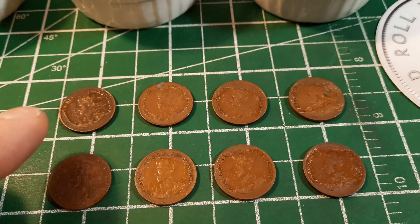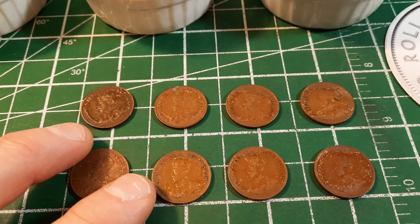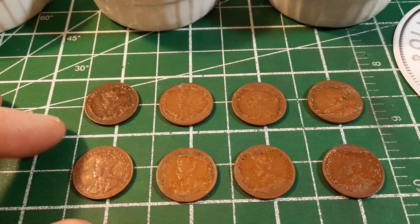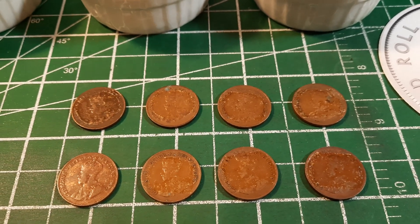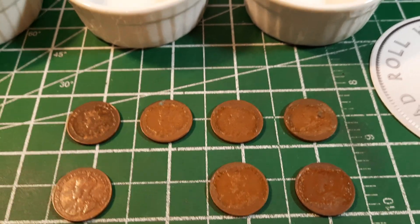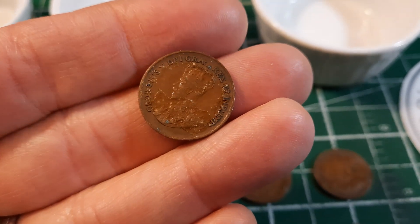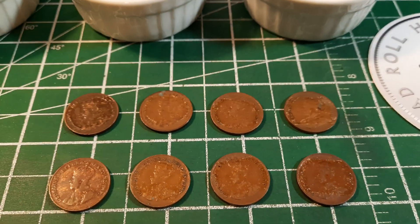Acetone will dissolve any sort of organic compounds like this tape residue — it'll do a pretty good job. What it's not going to do is remove any environmental damage, so if you see green spots on your coins it probably won't fix that. It can actually remove a little bit of the luster from silver coins, but it should do a pretty good job at getting this sticky tape residue off.